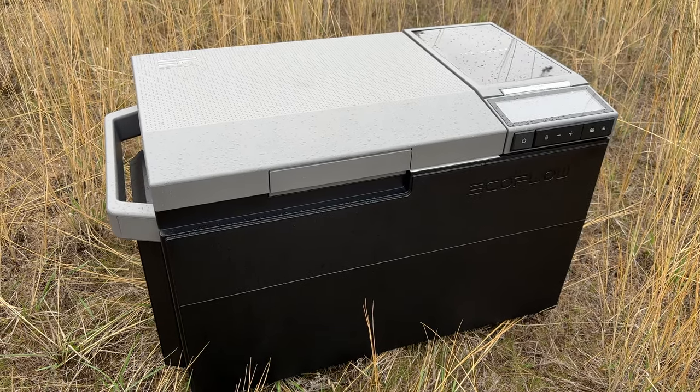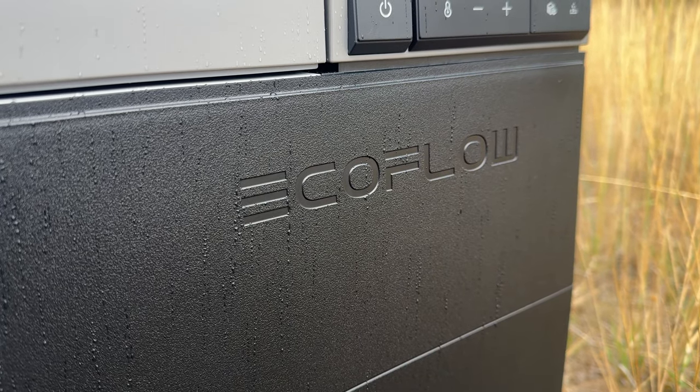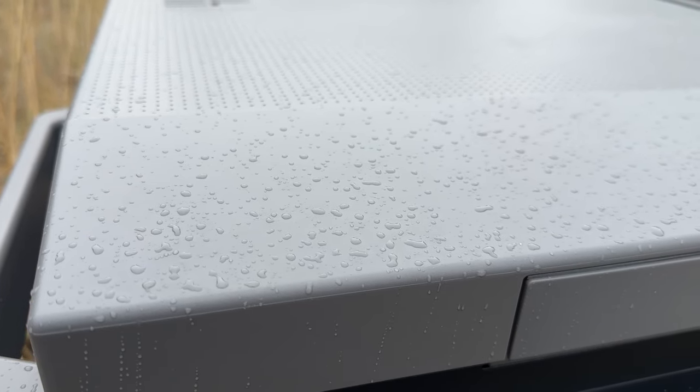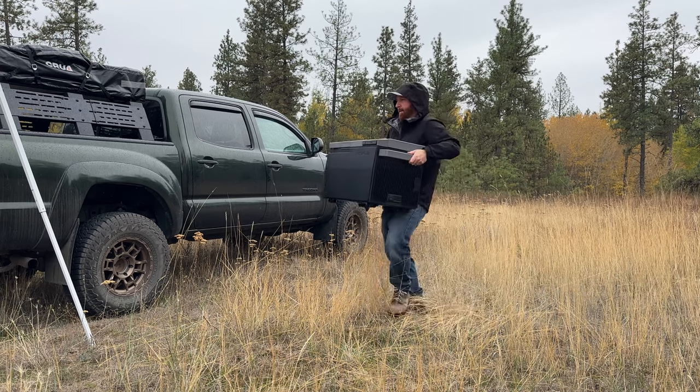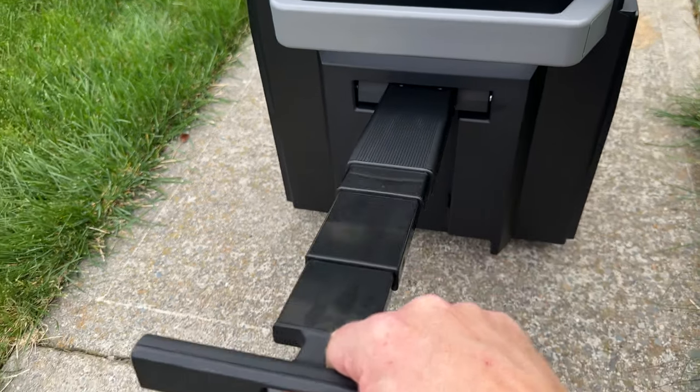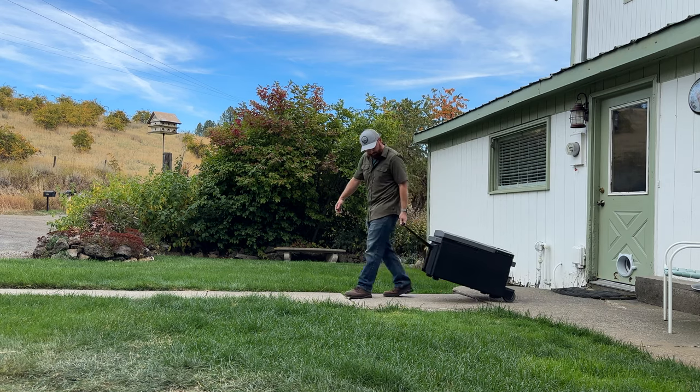It is raining out here but the Glacier is IPX4 rated, which is basically splash waterproofing, so it can handle a little bit of a downpour — which we know can happen when you're camping. Also, lift with your legs — this thing comes in at 50 pounds. You don't have to carry it far if you opt for the optional detachable lever and wheels, which makes it way easier to transport. For me, it'll probably just sit in the bed of the truck or in the cab.